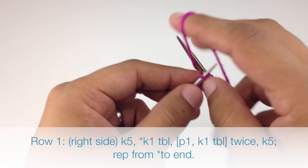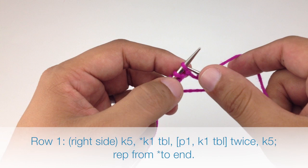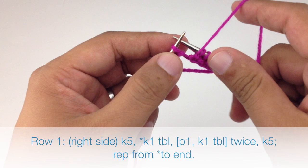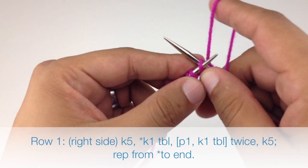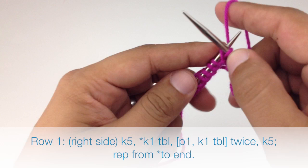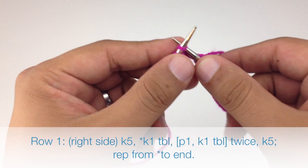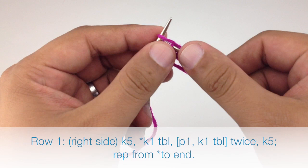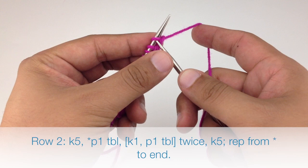Row one, beginning on the right side of our work, we are going to knit five. Then we're going to start our repeat by knitting one through the back loop — insert the needle purlwise and go through the back — then purl one, knit through the back loop, purl one, knit through the back loop again, and then knit five to finish our repeat. Repeat this sequence until we reach the end of the row.